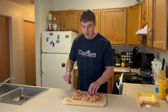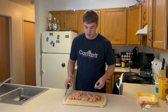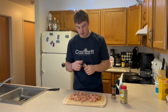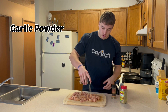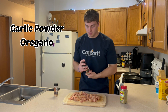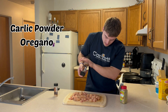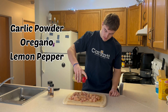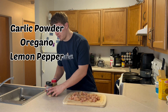Just finishing up cutting up the chicken. We got minimal waste here because I got the breast tenderloins — this little bit is the only waste I got, so I used almost all the chicken I bought. We're just gonna hit the chicken with a few seasonings before it goes in the pan: some garlic powder right on the cutting board, then some oregano, and lastly some lemon pepper seasoning.